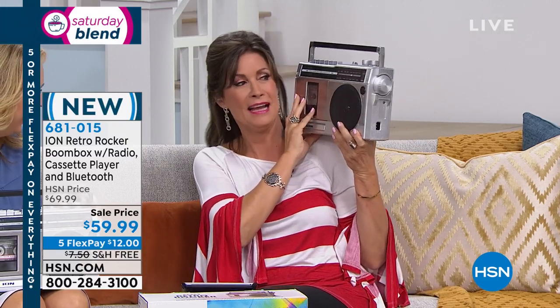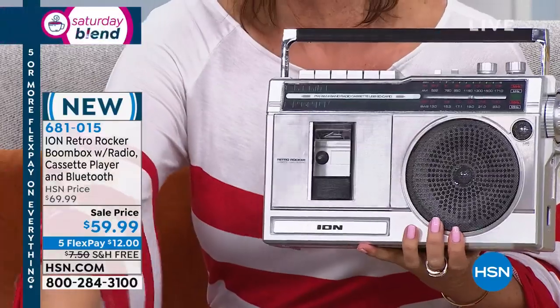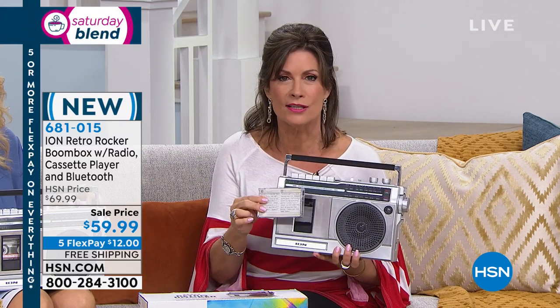All things old are new again and improved because this boom box — remember people used to carry these — is now new and improved. You can connect it with Bluetooth, play the radio, and check it out: cassette tapes. Go find all those mixes that your boyfriend made for you, or your best friend. You're going to be able to play these. The sound quality is sensational, and you're getting all of this for $59.99.